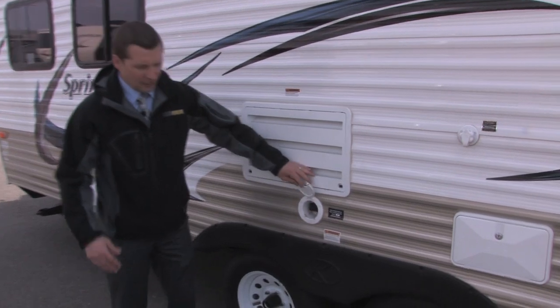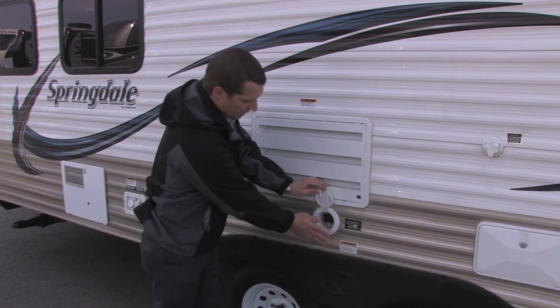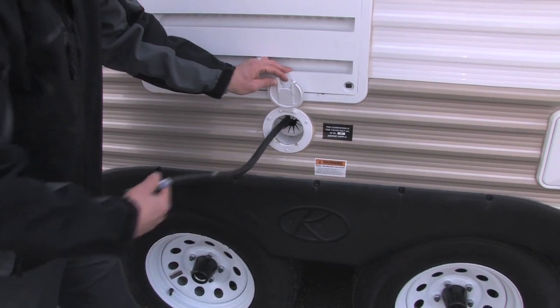This is your outdoor outlet to plug into your house, or if you have a camping spot with electrical service, it is a 30 amp service. It makes it real easy to pull the cord out and plug right into the house or into an outdoor camping spot with electrical service.